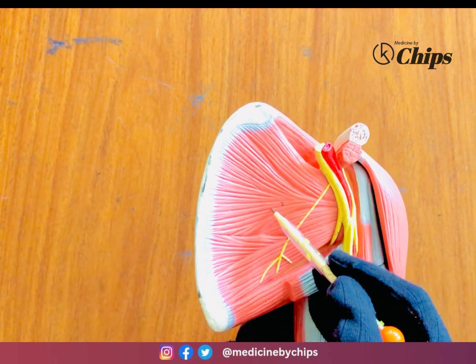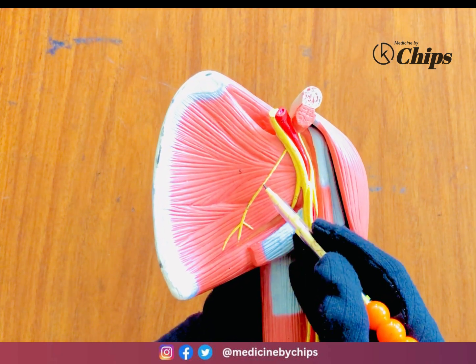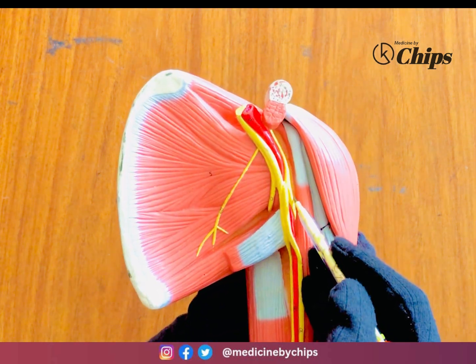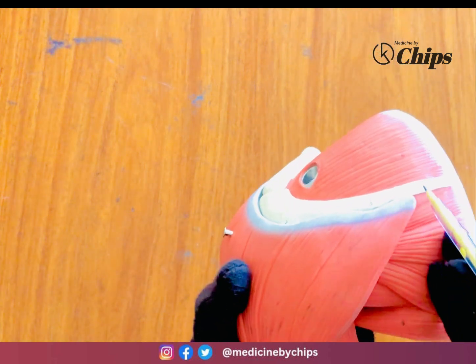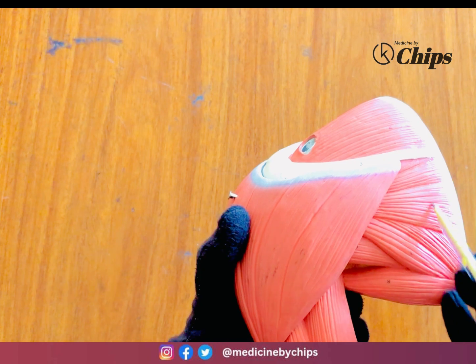This is the subscapularis muscle and the tendon of the latissimus dorsi muscle. The nerve to subscapularis comes from the posterior cord of the brachial plexus. On the posterior side, above the spine of the scapula is the supraspinatus, and below the spine of the scapula is the infraspinatus muscle.